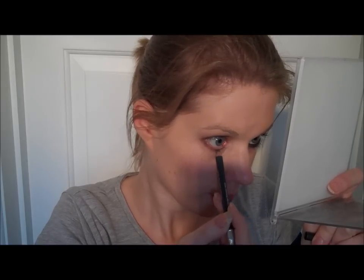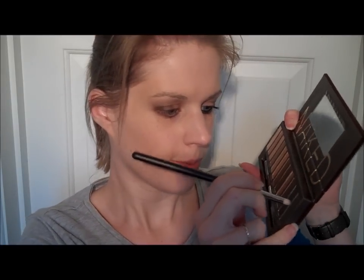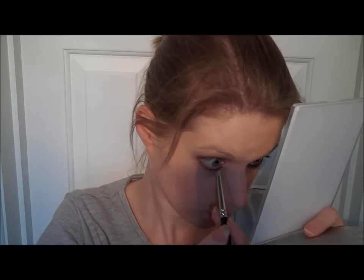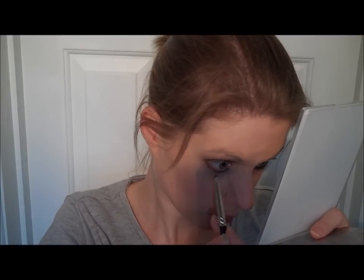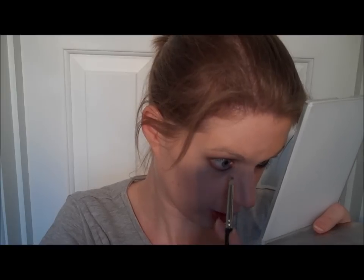Just along the bottom there, maybe a third of the way in. This is the base with the silver. Using a pencil brush and gunmetal, just along over where I've just put that pencil. I'm smudging it out a little bit.